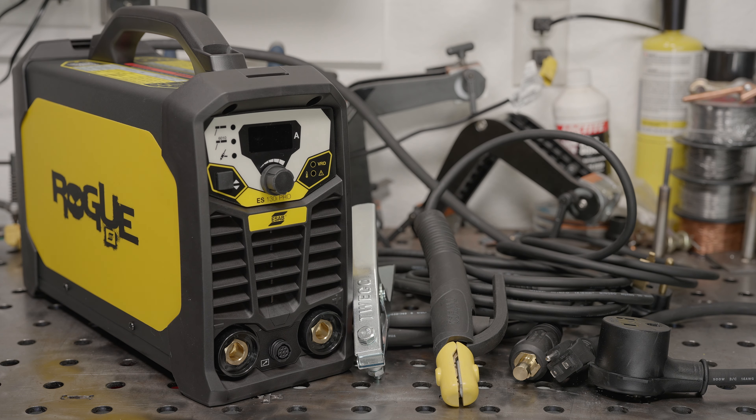Granted, if you actually need to run rods larger than 1/8-inch then some other welder would make more sense for you, but otherwise I'd pick the ESAB. It's a good machine and definitely worth a look. Hopefully that was helpful — if you have any questions let me know, and as always, thanks for watching, take care.